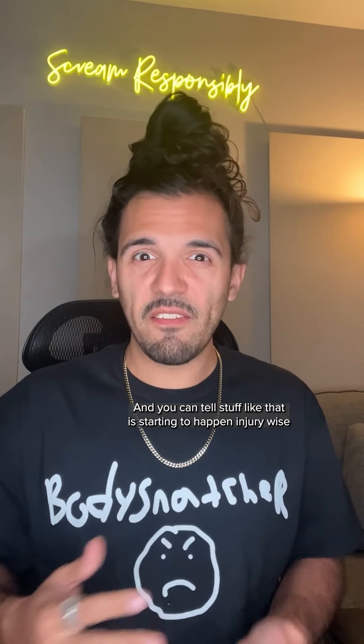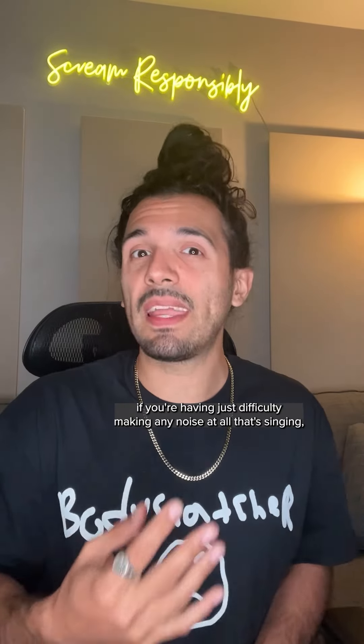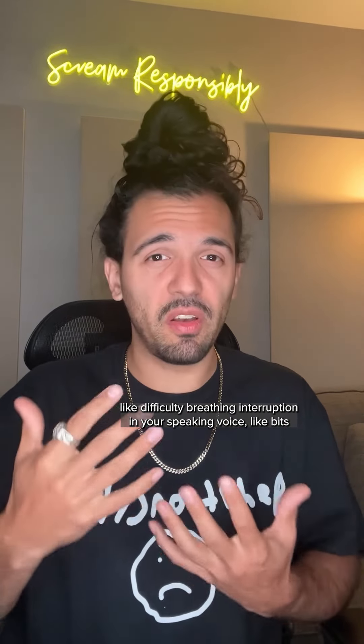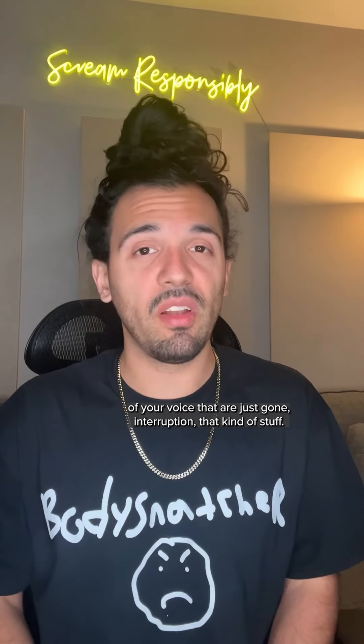You can tell stuff like that is starting to happen injury-wise if you're having difficulty making any noise at all — that's singing, speaking, screaming, all of it, not just one thing. And feeling difficulty breathing, interruption in your speaking voice, like bits of your voice that are just gone — that kind of stuff.